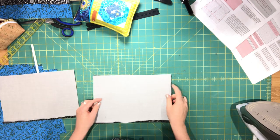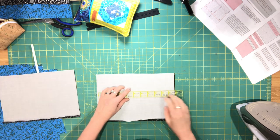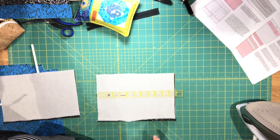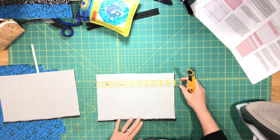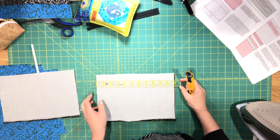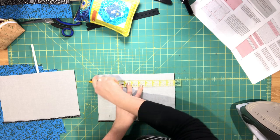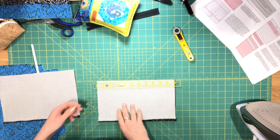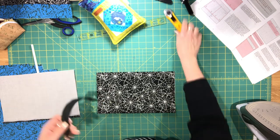On one zipper pocket lining piece only, trim away one inch from the top — not the folded edge, the straight edge at the top. Then flip it so that it's right side facing up.